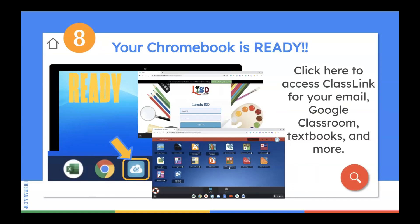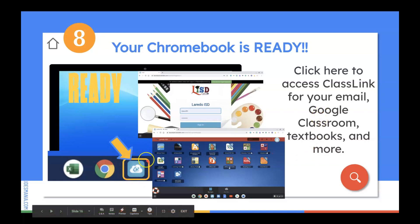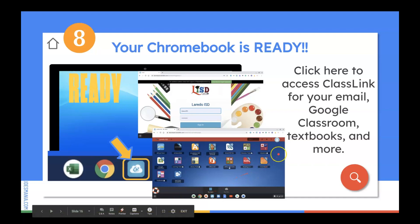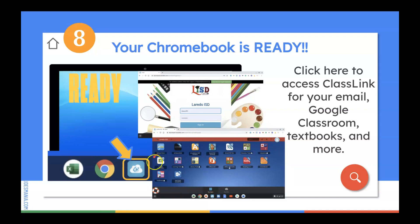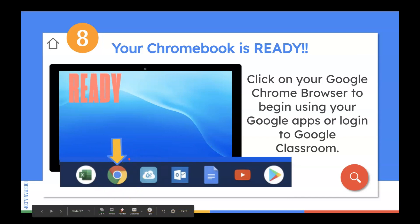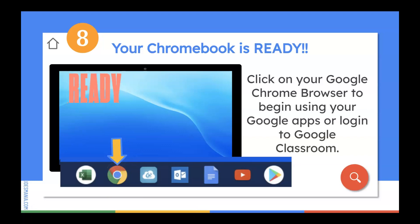Step number eight: your Chromebook is ready! You can now click here to access Classlink. Classlink is our single sign-on platform where you put in your credentials, which will automatically be populated once you are logged into your Chromebook. Your username and password should automatically be placed in there for you. You'll have access to all of your Classlink apps, which includes Google Classroom, your Outlook email, your digital textbooks, AR, and everything else you would need from the school district.